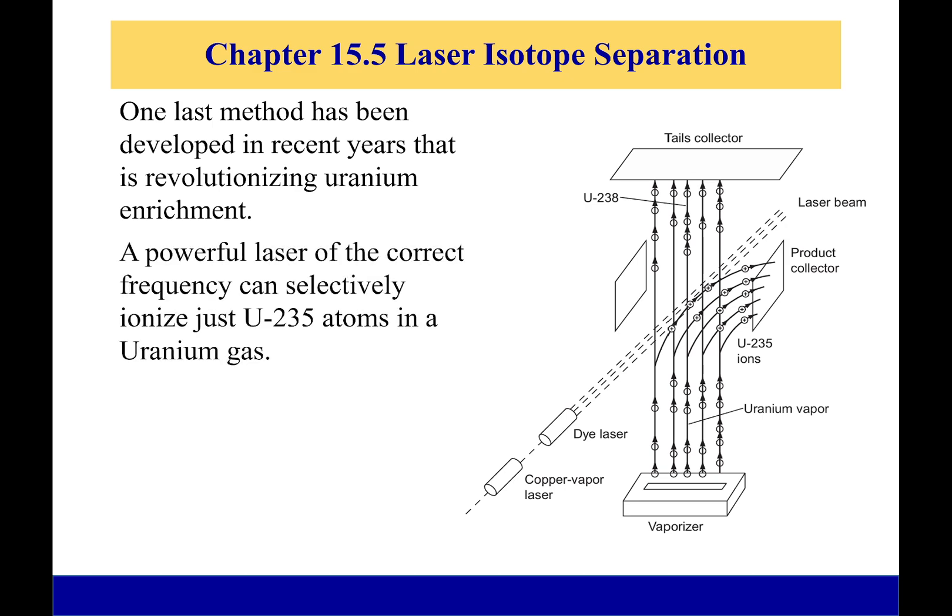What we have is a powerful laser, which is going to selectively ionize just the U-235. How does it do that? Well, U-235 and U-238 will ionize when different frequency light hits them. So if I have a light at the proper frequency with enough energy, it will actually cause just U-235 to ionize.